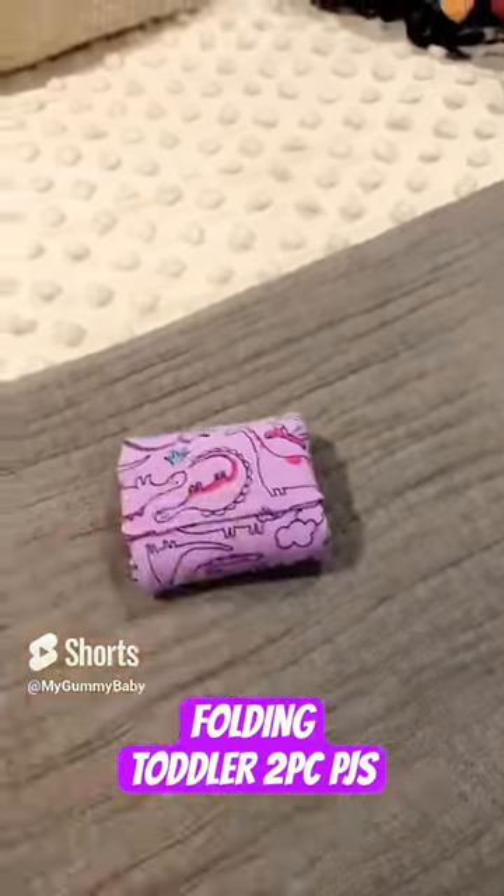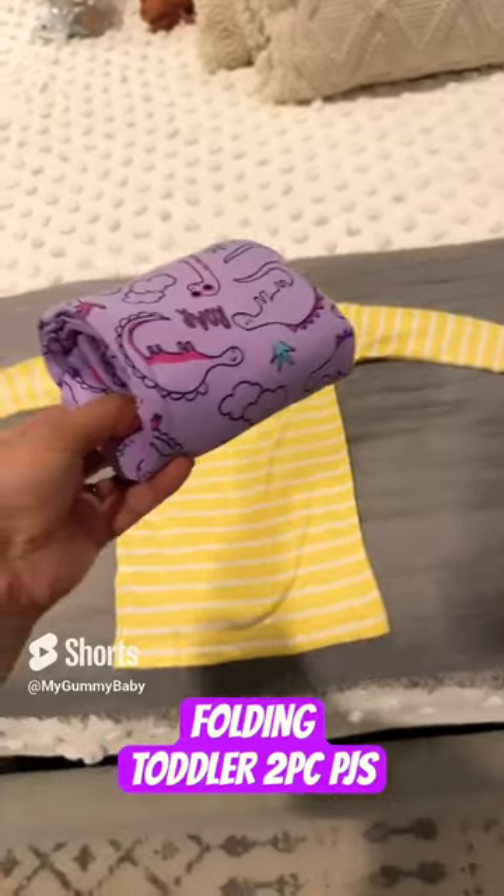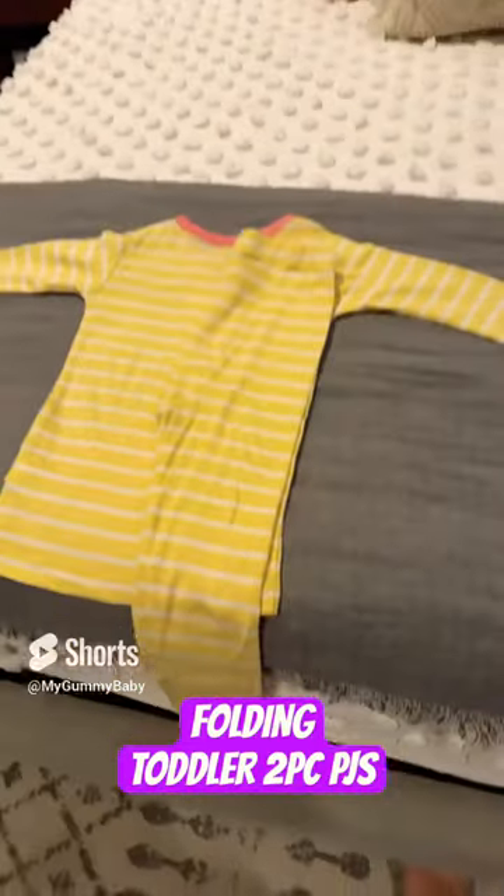Let's fold my toddler's two-piece pajamas. I place it face down so when it's folded you can see some of the design from the outside. Fold the pants in half the long way, then place them down on the right side of the shirt.